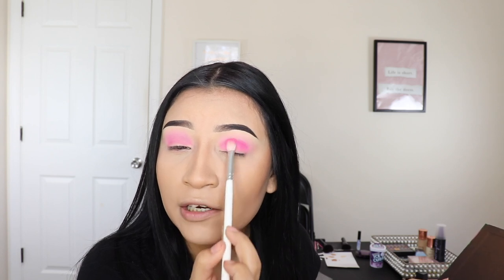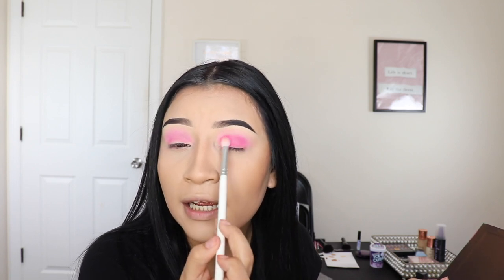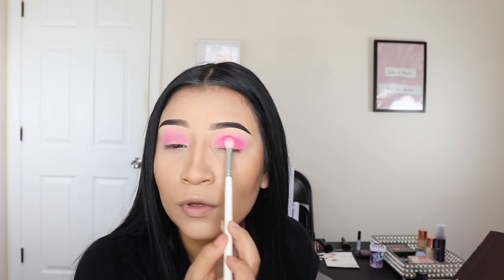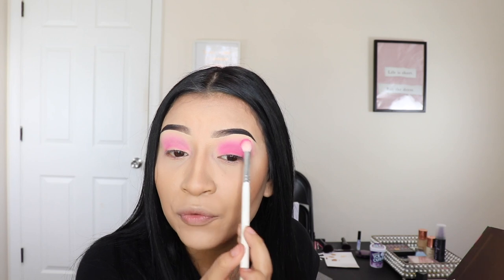My eyelids feel like they're on fire because yesterday I did an eyeshadow look with glitter, and I used duo glue — which is originally for eyelashes, but it works for when you use glitter. When I tell you my eyes are burning so bad today — glitter is painful. You see all these makeup artists using glitter and doing these crazy pretty looks, but trust me, it comes with a cost. That's why when my clients ask for glitter, I'm honest with them — I'll do whatever my client wants, but I do warn them that glitter is very uncomfortable.